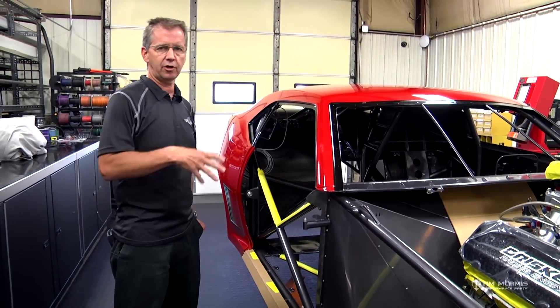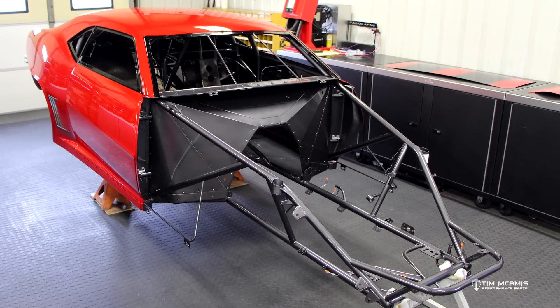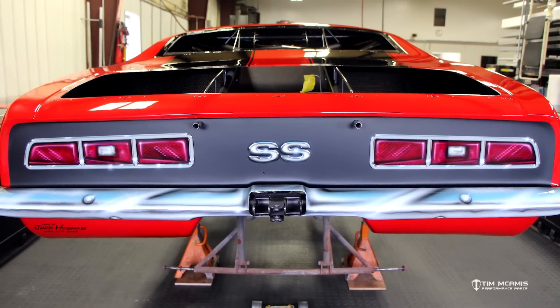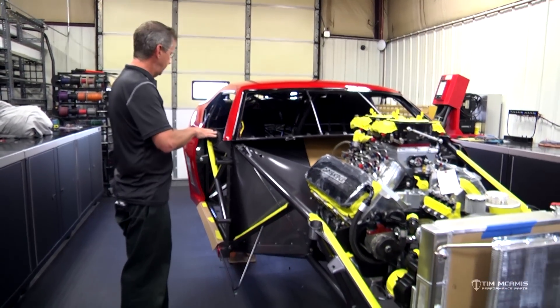Today's Monday — this car came back Friday afternoon, got it unloaded, and my guy started on it this morning. So let me give you kind of a brief little rundown. They got quite a bit done today.